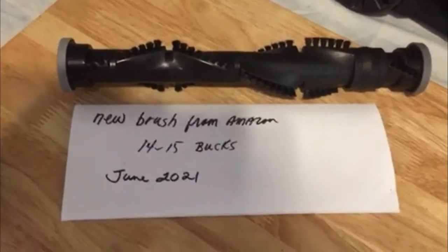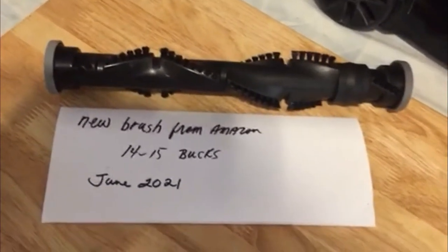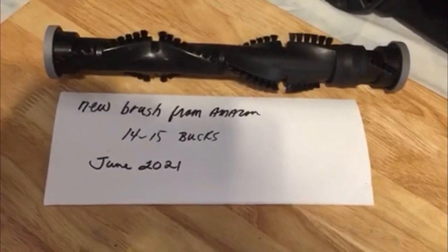Continuing on with the brush — a new brush from Amazon, about $14 to $15, and this was June 2021.